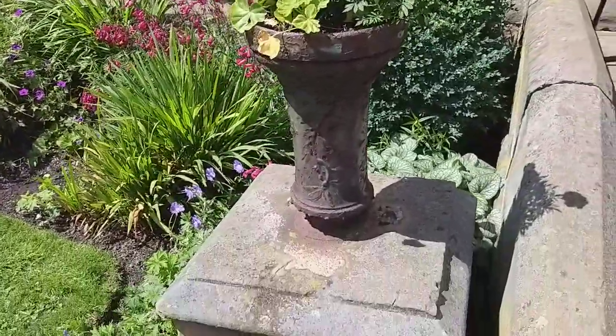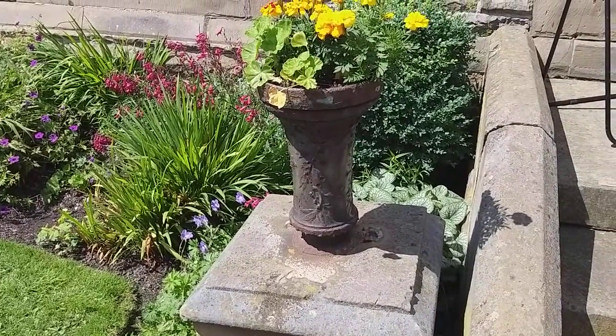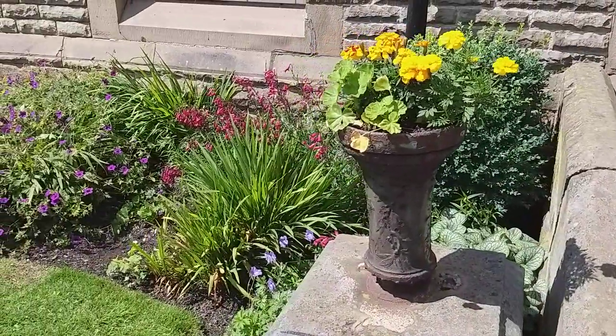Here's one of the original planters — it's like cast iron. Others have obviously disappeared over the years. This is the only one left, I think.